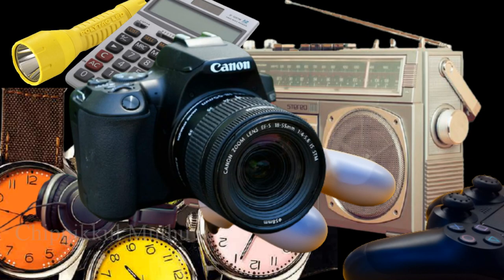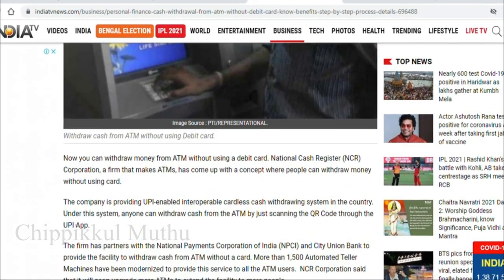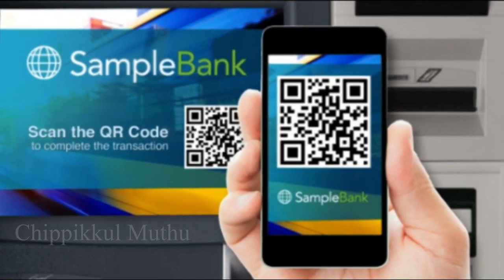We can obtain the ATM card through National Cash Register Corporation. What they do is provide the ATM machine. In the ATM machine, they use the ATM card.